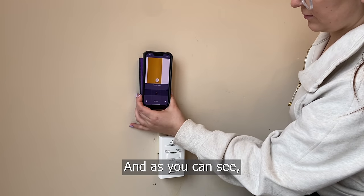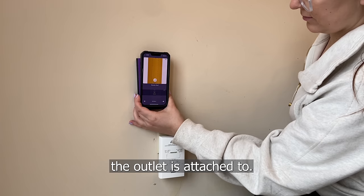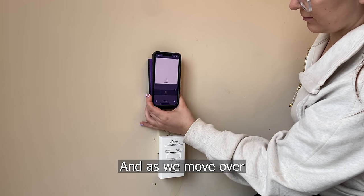We're scanning beside this electrical outlet and as you can see, here's the wooden stud the outlet is attached to, and as we move over, here is the electrical wire. This is the Walabot DIY 2M, your new best friend.